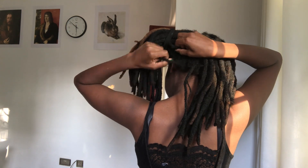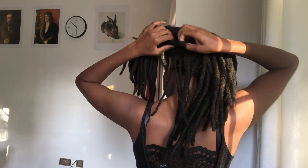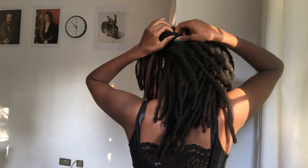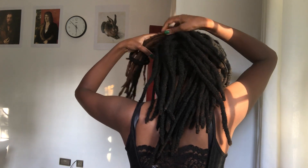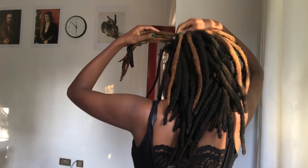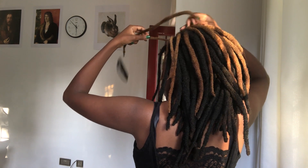Okay, so this side has 33, which is about what I expected — 33 on half of my head. Now let's count this other side. And on this side there are 32, so that's 32 on one side and 33 on the other side.